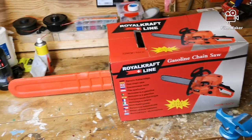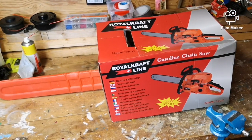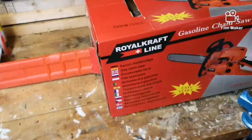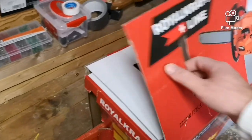Today we're going to do an unboxing of this Royal Craftline gasoline chainsaw 52cc. Let's see what we can find inside.